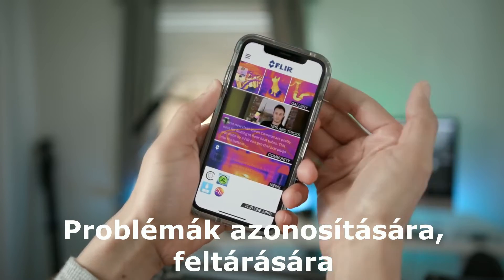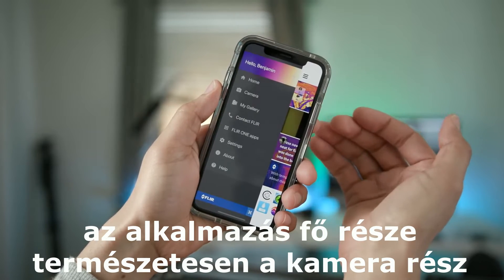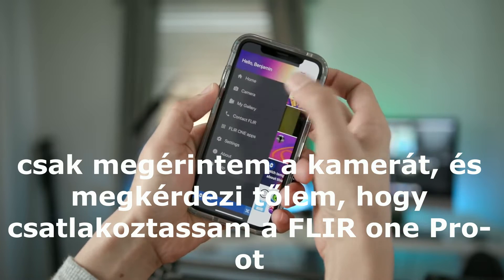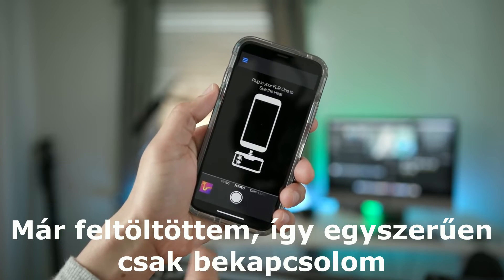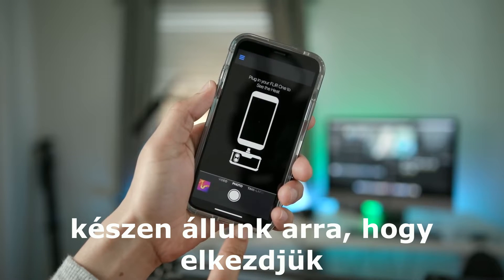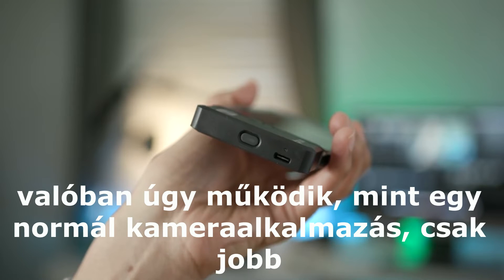That's all on top of some of the potential creative ways you can use the FLIR 1 Pro. The main portion of the app is, of course, the camera section. We tap on camera and it asks us to connect our FLIR 1 Pro. I've already charged it, so I simply turn it on, connect it, and we're ready to go. You can see the different sections for video, photo, and time-lapse, so it really does work like a normal camera app with some obvious bonus features.